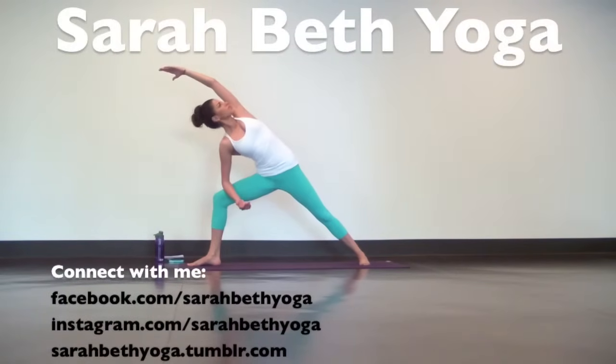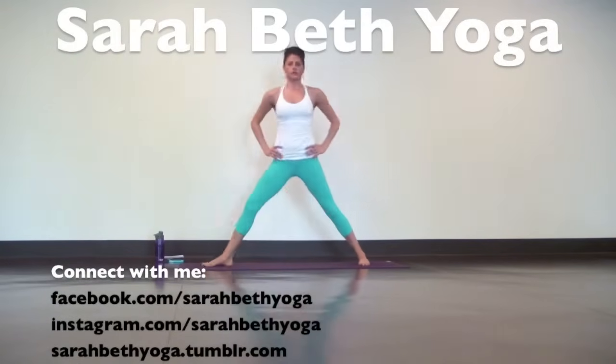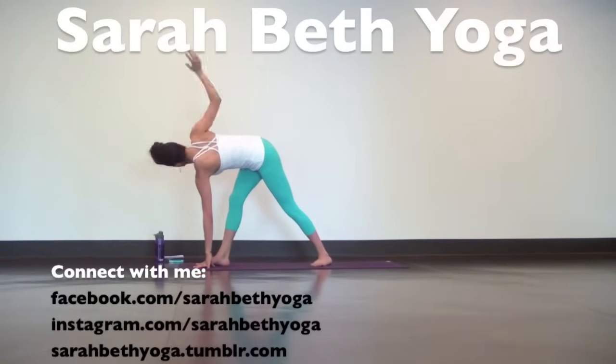Thank you for joining me today, beauties. If you enjoyed this practice, please let me know by clicking the like button below. Check me out on Facebook, Instagram, Tumblr, and when you're feeling extra flex-y, try to find my 30-minute level two yoga for flexibility practice.